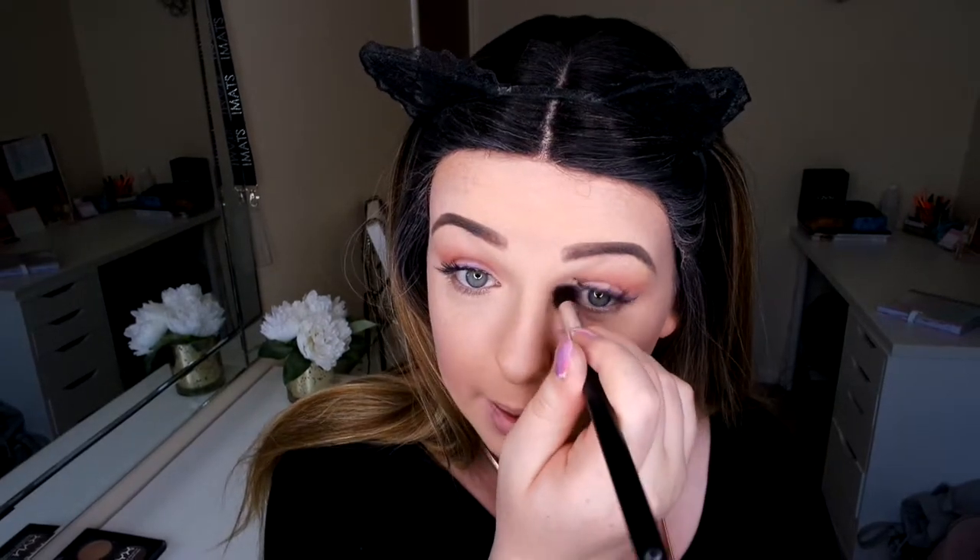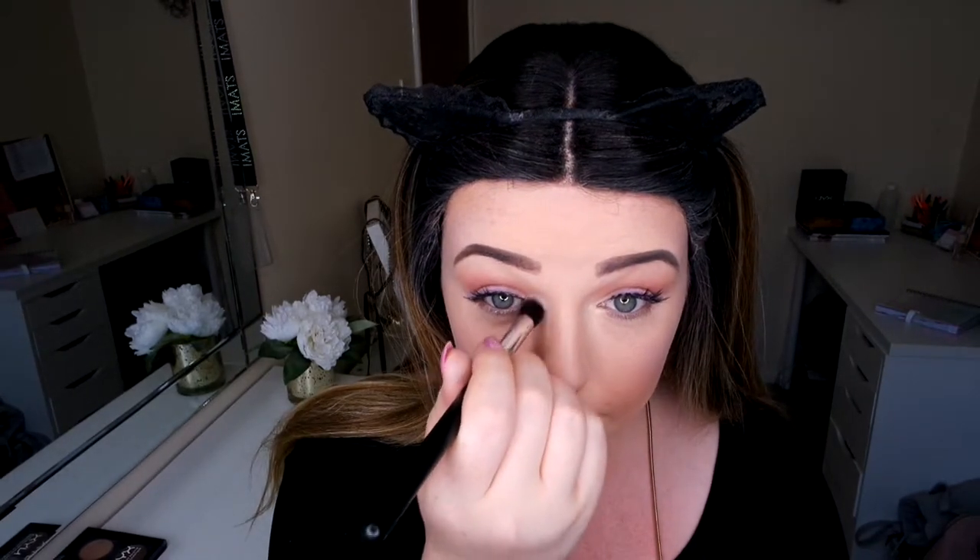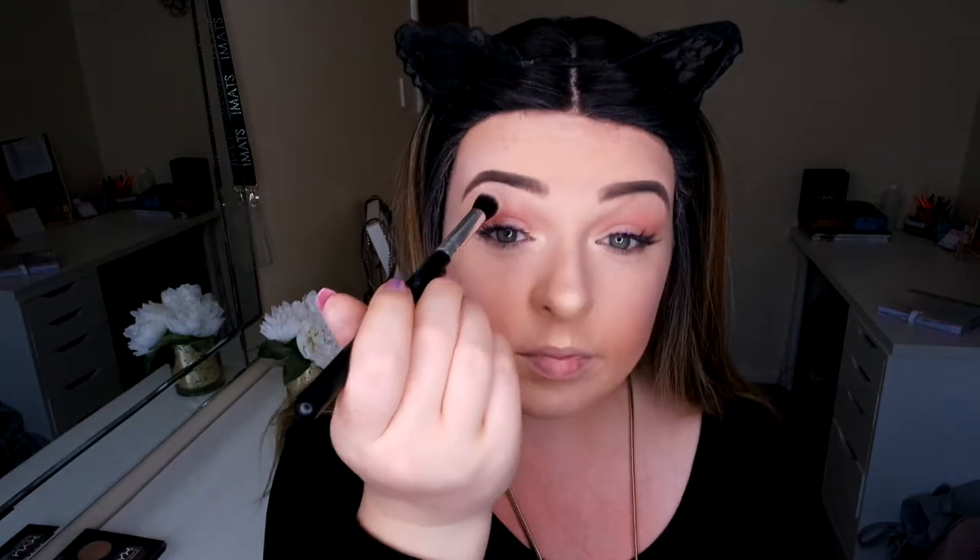Then I'm going to go in with this new highlighter — this is the Makeup Revolution Golden Light. I'm a big fan of their peach lights; I've never tried this one before. I'm going to go in with this in the corner of my eye, the centre of the nose, the cupid's bow, and a bit on the chin.